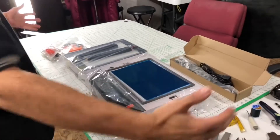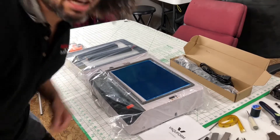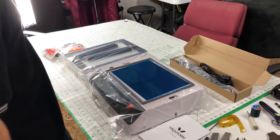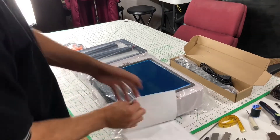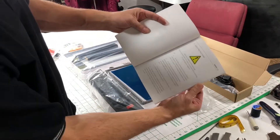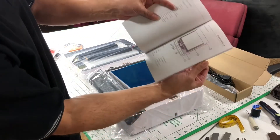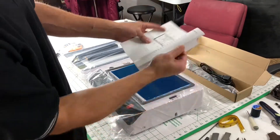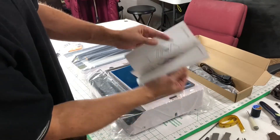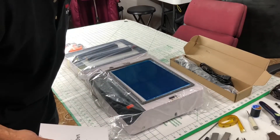I'm going to do an assembly of the vacuum form, but I'll time-lapse it to save you trouble. Thankfully, after pages of what not to do's, it actually gets into the vacuum form parts and how to assemble. Let's see how long it takes and whether I get something formed.